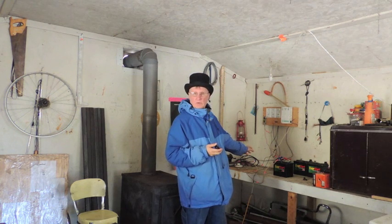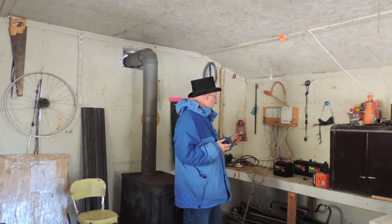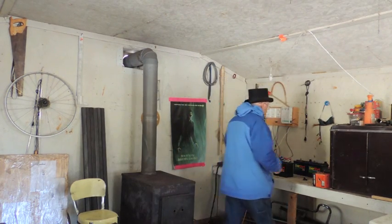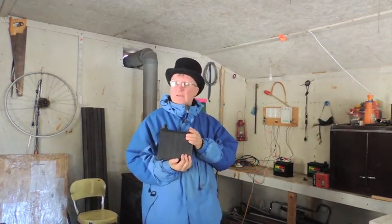This battery has been out there running those lights off and on since this fall, so today I went out and got it and I'm bringing it in and charging it. I've got another battery all charged — actually two of them — and I'm going to take that out and put it in place.